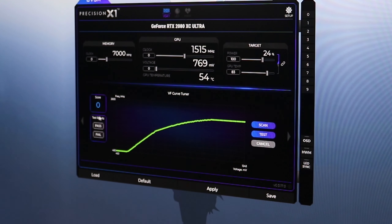What I really want to show you is the VF Curve Tuner. This allows Precision X1 to run a scan — it tests the card and gives you a score representing what the software thinks your card can overclock to. For example, if you get a score of 90, you go up to the boost clock field, put in 90, hit Apply, and that's an extra 90 megahertz your card can overclock to.